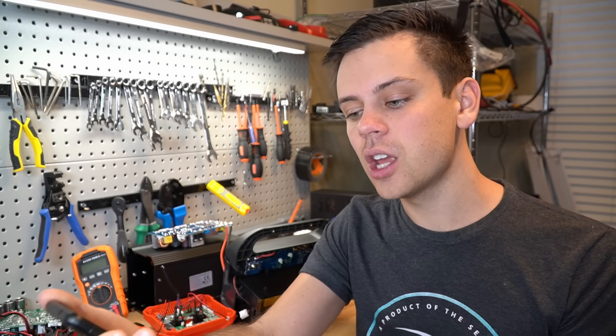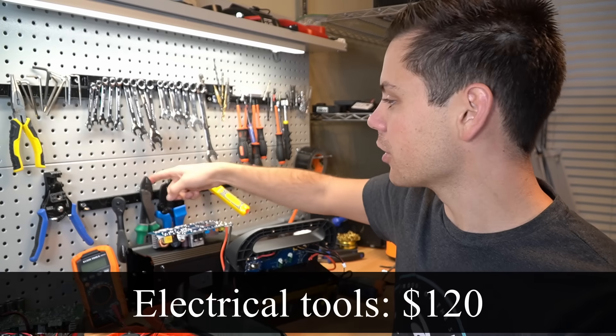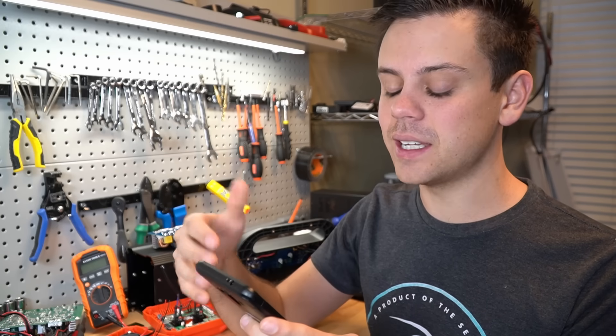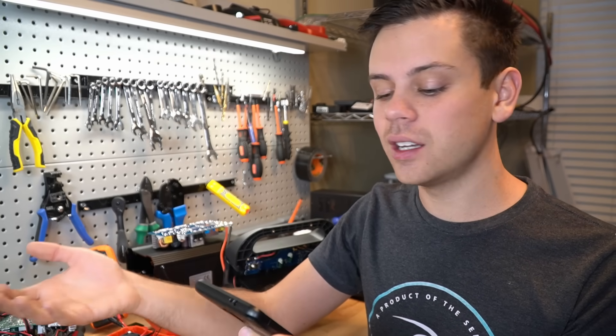Next you need tools — $120. Just $30 for this, $30 for that; this stuff adds up quick, and this is a very cheap estimate. Next we need a step-down converter — an automotive cheap one from China — $35.